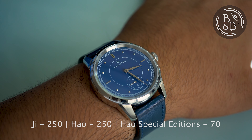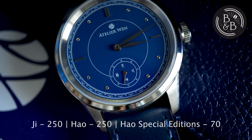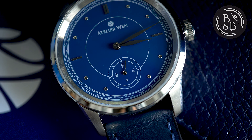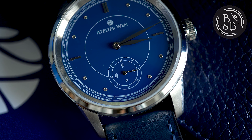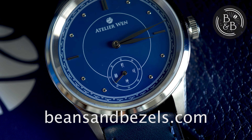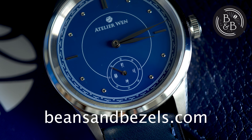According to Atelier Wen, only 250 models of the G were made and 250 of the Hau. They don't plan on making any more of these watches, so if you're after something unique, owning one of these 500 watches might be very appealing. Thanks for watching, and be sure to read the full review in the link below.